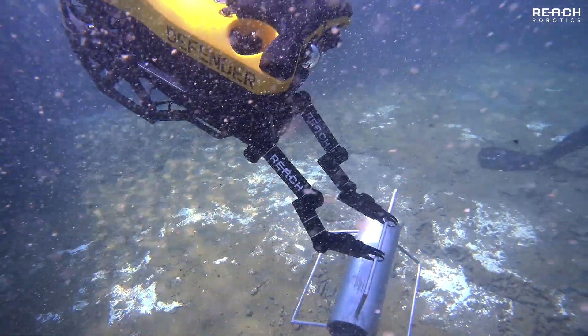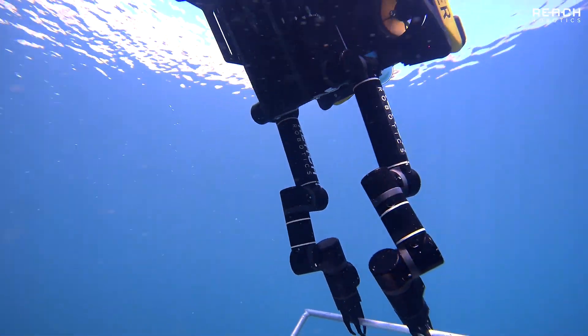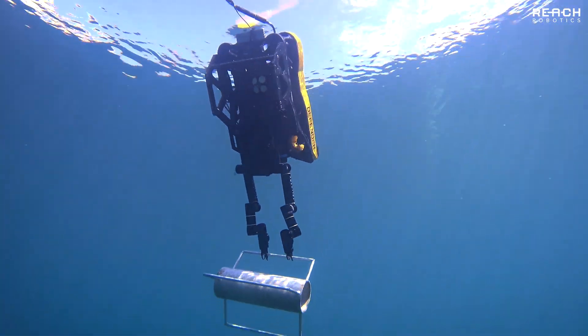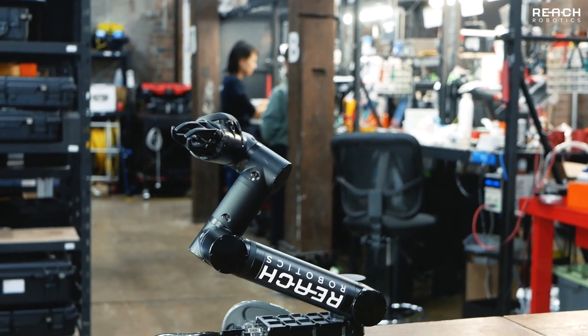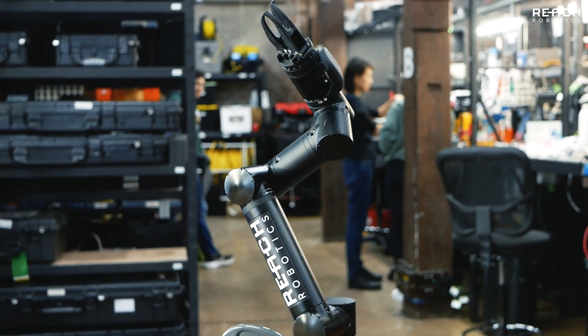The seven-function ReachX has a maximum lift capacity of three kilograms at full extension with a 25 kilogram grab force, while weighing only 1.8 kilograms in water. With a 140 degree per second joint speed, the ReachX has a significantly high torque density in relation to its compact size.